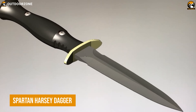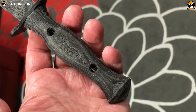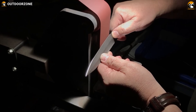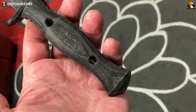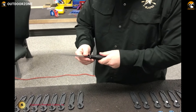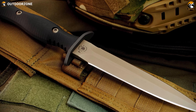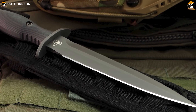This Spartan Harsey dagger is a tactical knife designed by custom knife maker William W. Harsey Jr. and manufactured by Spartan Blades. The knife is designed for military and special operations use and is named after the designer. It features a full-tang construction and is made from CPM-S45VN steel. The blade is 6 inches long and features a double-edged dagger shape. Its handle is made from textured black linen micarta, which provides a secure grip even in wet or slippery conditions. The knife also comes with a lined nylon MOLLE sheath for easier carrying, and is well-regarded for its high-quality construction and ability to be used effectively in close-quarters combat.